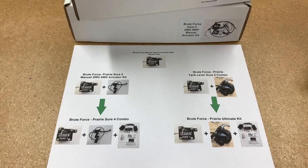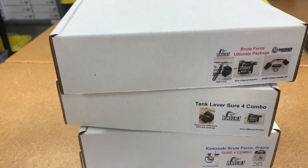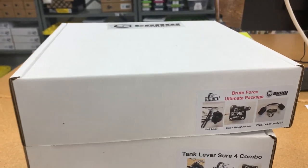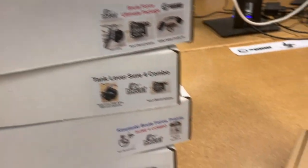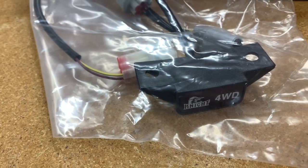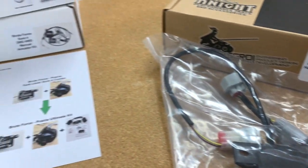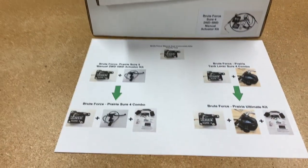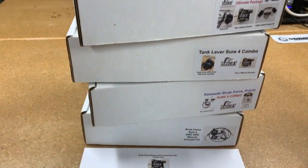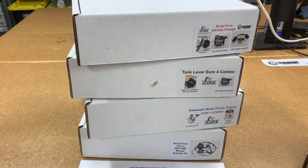We covered four of our basic kits. However, if you visit our website, you'll see we also offer a Prairie 360 Platinum Kit. What's in there is a Brute Force Ultimate Package along with a Prairie 360 belt light bypass — if you're not sure what that is, the website has a description of what it actually does. We didn't include it in this family tree video because it's only made for specific bikes, so it's not as popular, but visit our website to see if it would fit your bike.